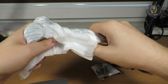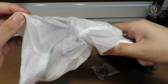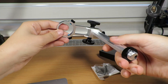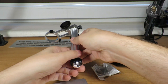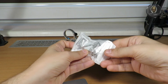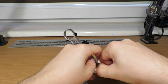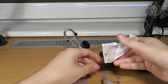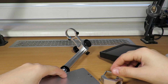You grab it by the middle part, and there are some parts for assembly. You also get a hex key for it. Give me a minute, I'll just assemble this.